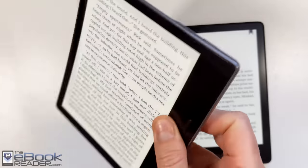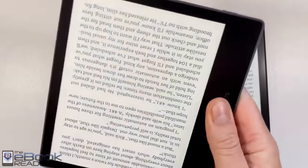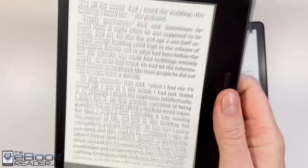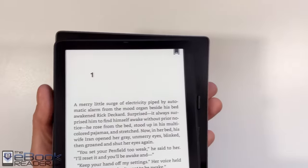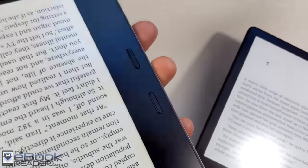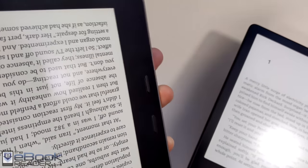The Paperwhite is basically the same design as the Paperwhite 4, just a little bit larger with the 6.8-inch ink screen. The Oasis has a 7-inch ink screen. It's got that rotation sensor so you can flip the screen between your hands and use the page buttons. The Paperwhite is a bit taller and a bit narrower. The Oasis is just a little bit lighter at about 188 grams, while the Paperwhite 5 is like 205 grams.